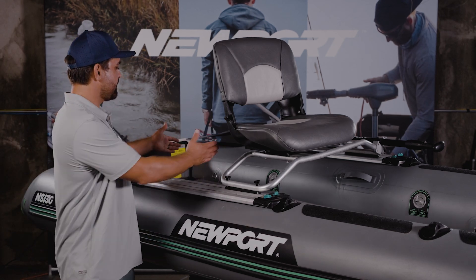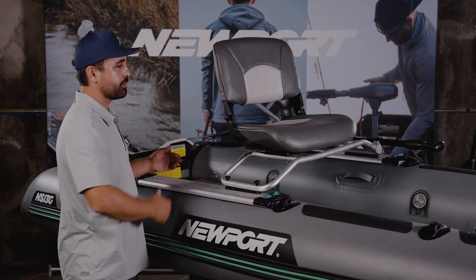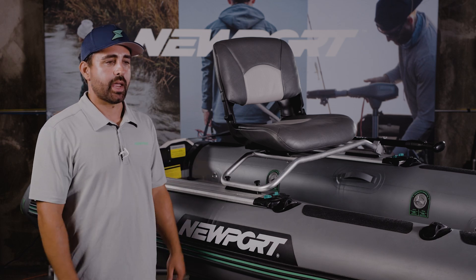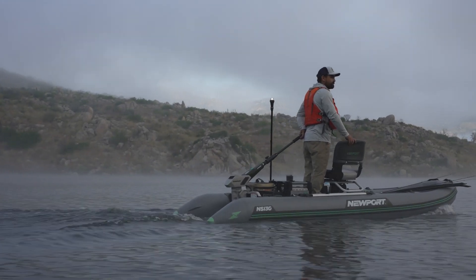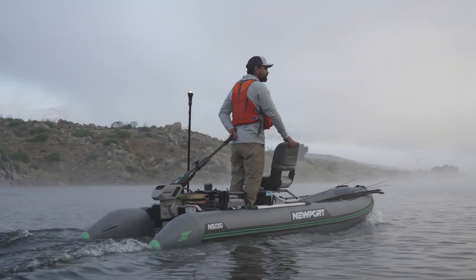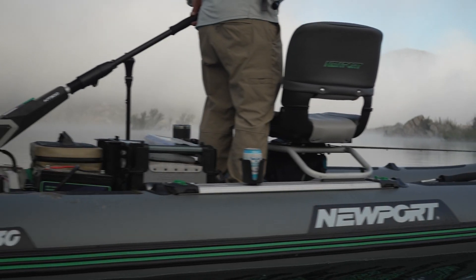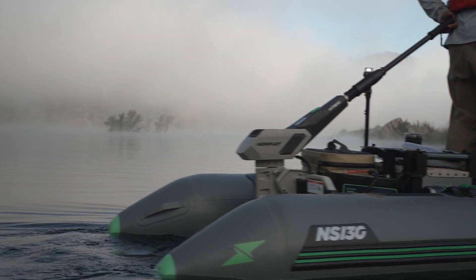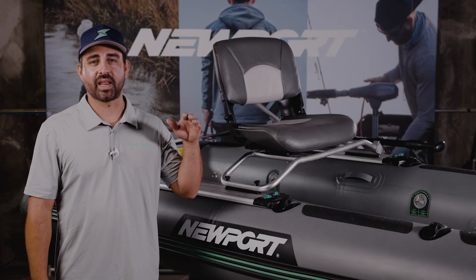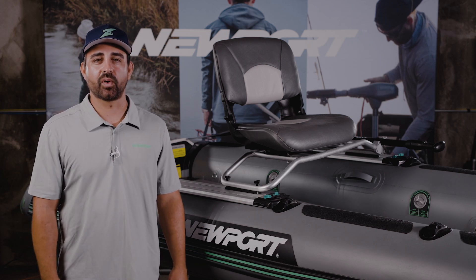I like to leave about a 12 to 18 inch gap behind the seat for standing. Throughout the day I'll stand up and motor, or stand up and paddle if I'm in thick vegetation. Standing just behind the seat and using the seat as support works really well. I hope you've found the performance tips in this video helpful to enhance your experience on the water. Have fun out there, and remember: the way forward is electric.